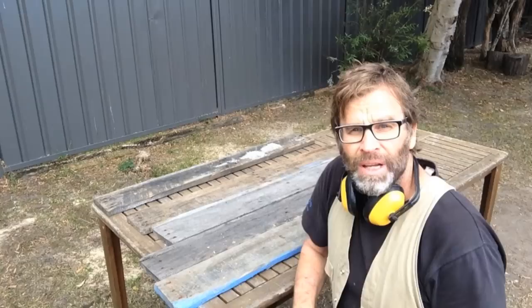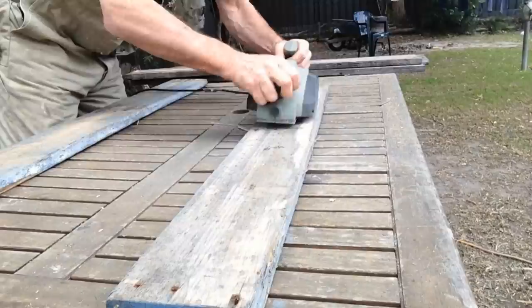The first thing we need to do is tidy up some of this pallet wood. I'm just going to give these boards a very light touch-up with the electric planer, but before you do it, make sure you de-nail the boards first.